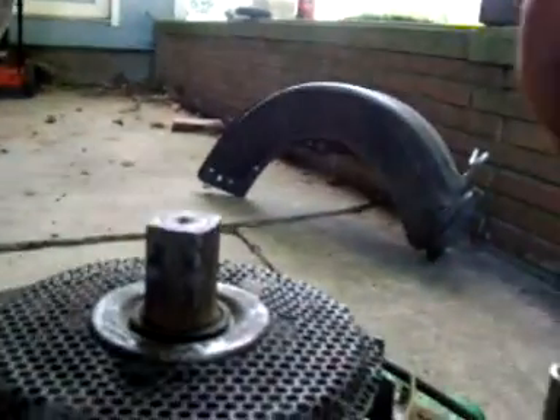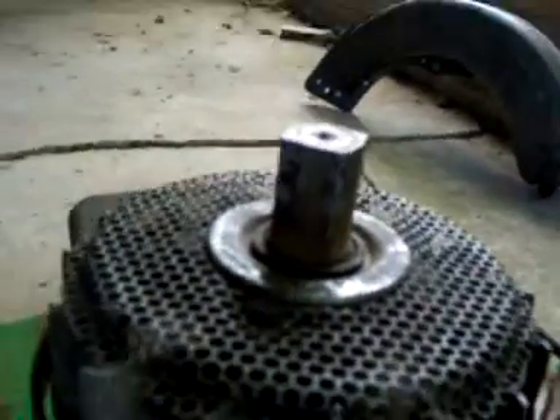Continue rotating the flywheel. It's a lot easier if you do this with the spark plug out. As you can hear, this one side caught but this side didn't yet, so we'll keep rotating that. And you heard that thunk — rotate it a little bit more. The magnet has drawn the coil in.